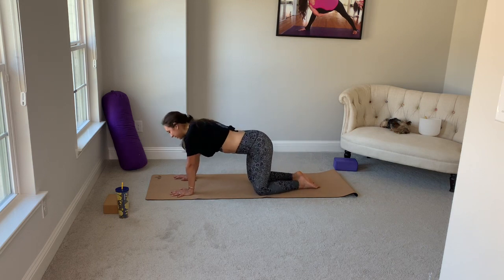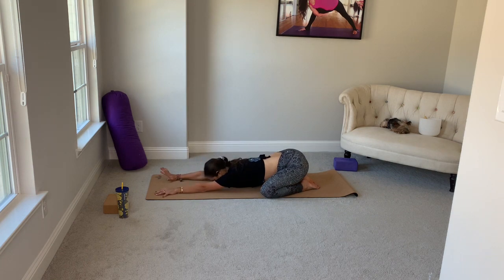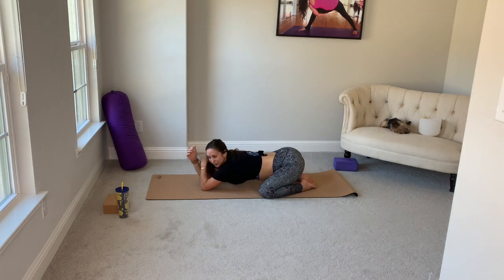With your big toes touching, take the knees a little bit wider. Sink your hips back into child's pose. Take your palms together, leave your forehead on the mat, and take your hands up over your head. At this time, set an intention for your practice today — your why. It can be to breathe bigger, to choose kindness, to practice self-love and self-care. To be here now.